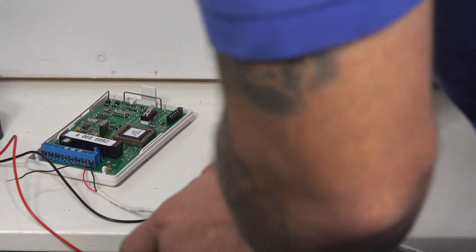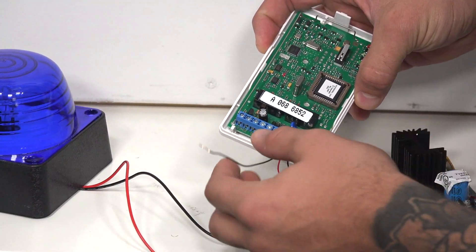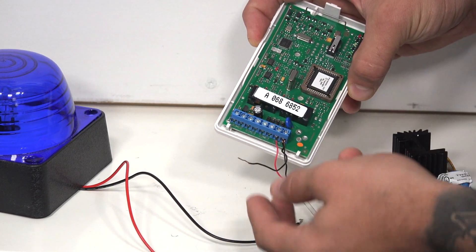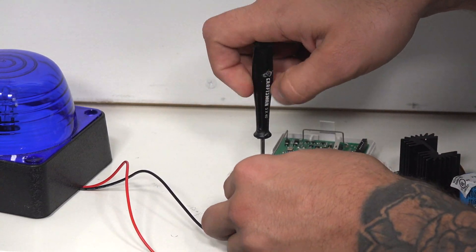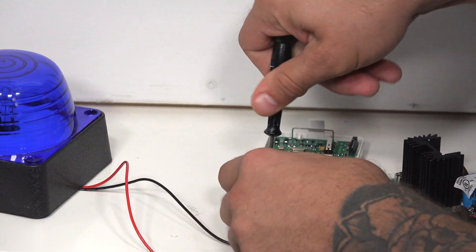Now what we have to do is on the relay, we actually have to make a jump from the negative power input to terminal number two. I'm just going to loosen up the terminal, slip the wire in, and that's good to go.